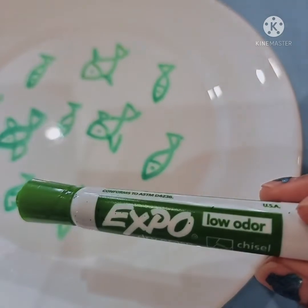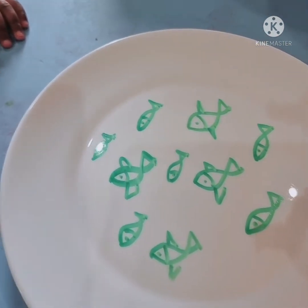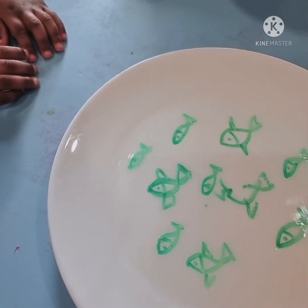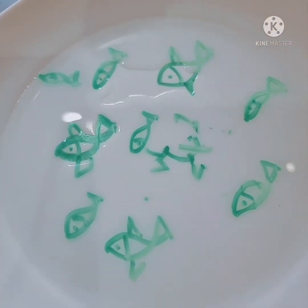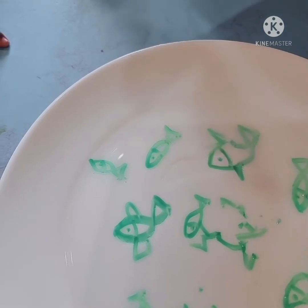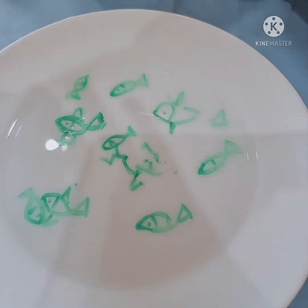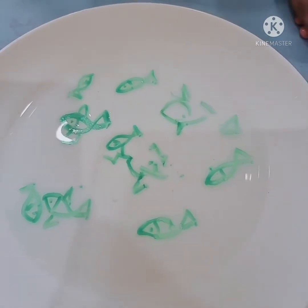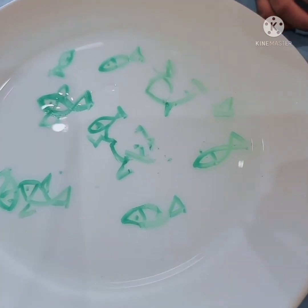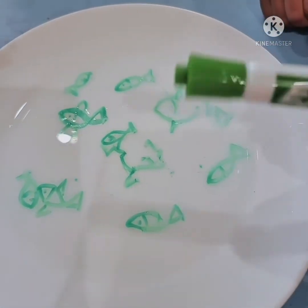We need Expo dry erase low-odor marker and water. I already made fish — if you have different colors you can use them. They are swimming! One fish is coming toward another fish. Yeah, Maya, it's floating because we are using ink — the ink is floating here.